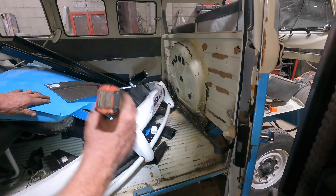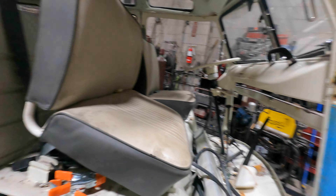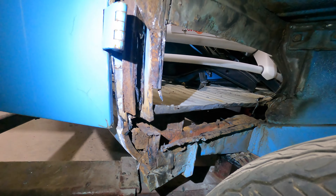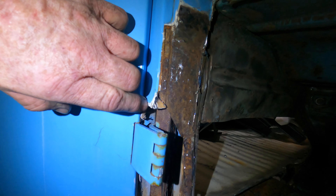If you drove this thing, this whole floor section would have eventually just broke completely loose. It's got so much rust that they just covered it up — look at this, there's nothing here, that's why it doesn't fit right. They covered this all up. You can see the bondo right here — about a quarter inch of bondo all the way down, that's what was covering it up.